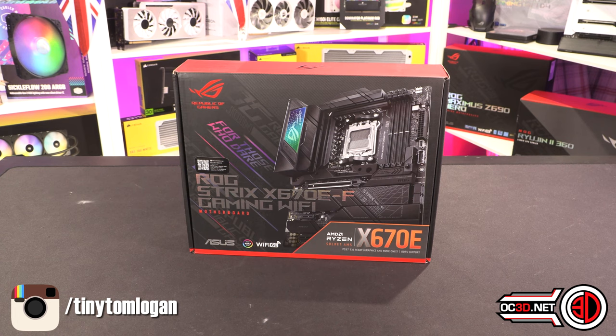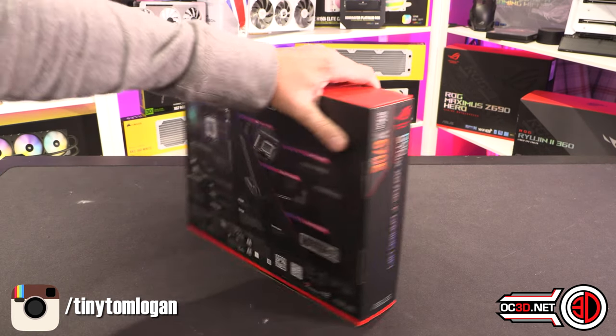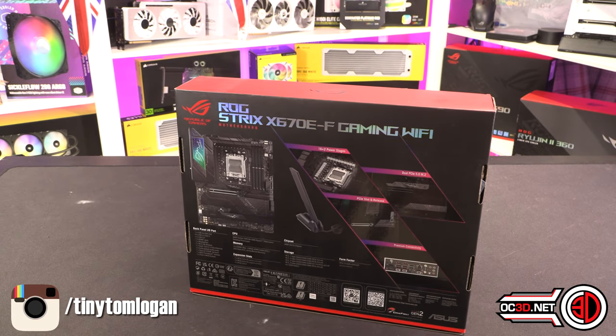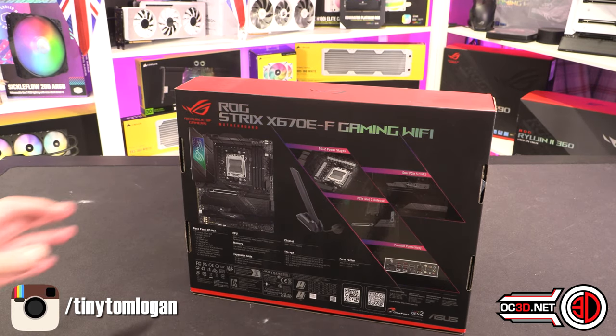On the table today is the first of the Asus boards that I'm going to preview. I used the Hero in my original CPU review because that's the board AMD sent me. This is one of the first boards I've had from Asus, and we all love a Strix. The videos are always really popular and they normally come in at a decent price point with decent performance, but I can't say anything about that until I've actually done all the testing.